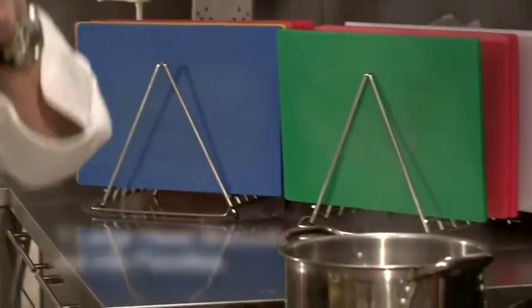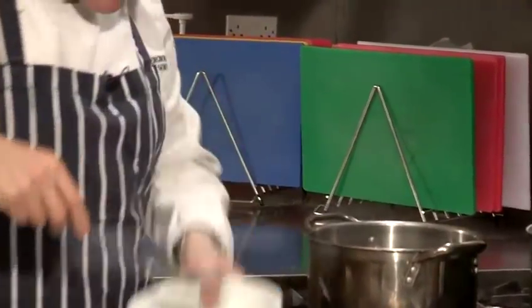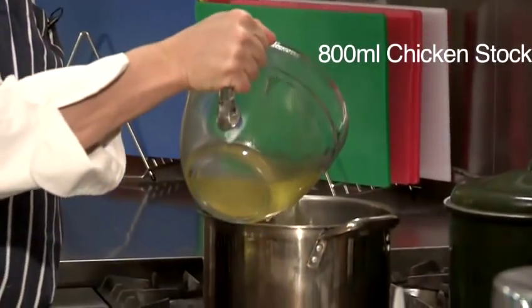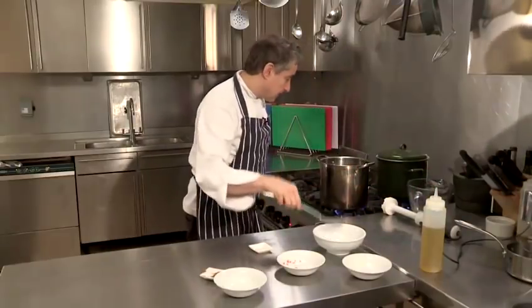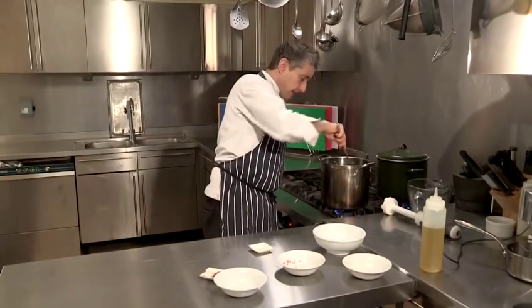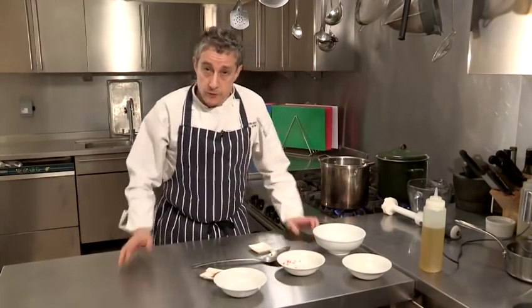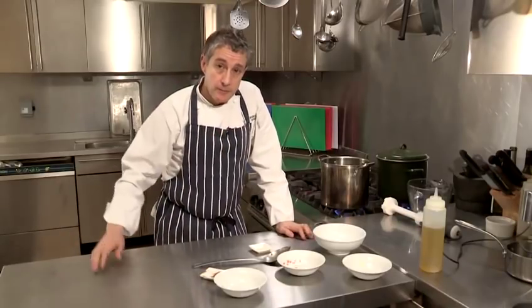I've got some broccoli florets and I'm going to pop those in. I'm just going to cover those ingredients with a bit of chicken stock. Those ingredients are now nicely covered. The idea is that the broccoli over the course of the next three to four minutes will cook down. We'll then blitz the whole thing up and plate up.